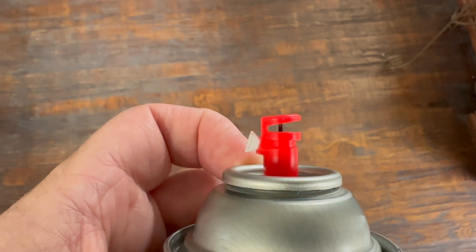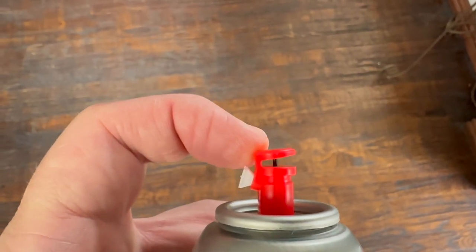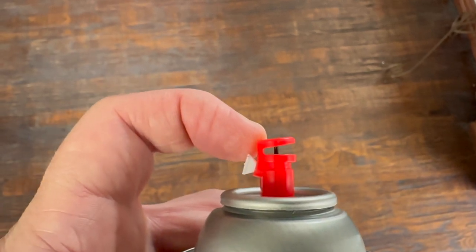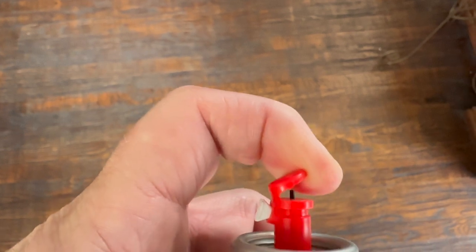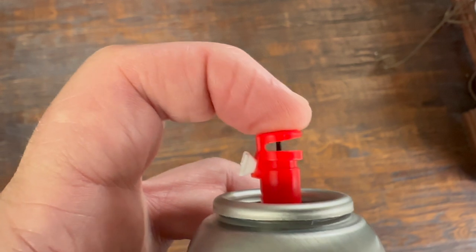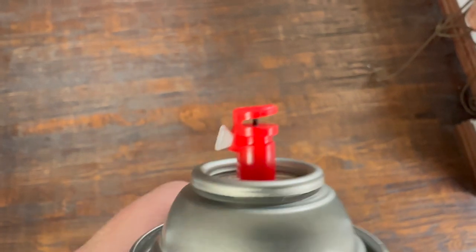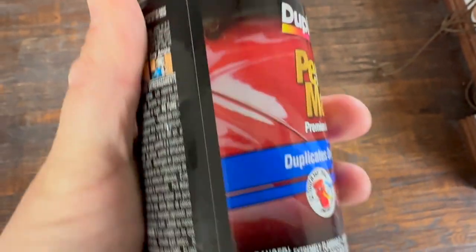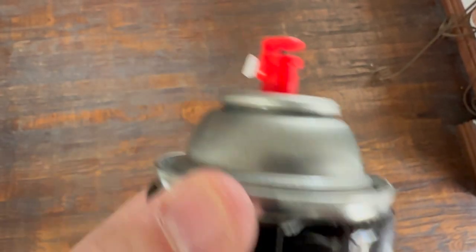I've heard of one guy who bought 10 cans working on a car — of the 10, three of them had pins that were too short. What he did was take a piece of reasonably thick-gauged metal, probably about the thickness of a penny, and rigged up a deal to put in between the pin and the plastic tab to give the extra length. He says it worked pretty well. You could probably use a coin, something that's going to stay in there. So if that happens with this color can, we're going to try that.